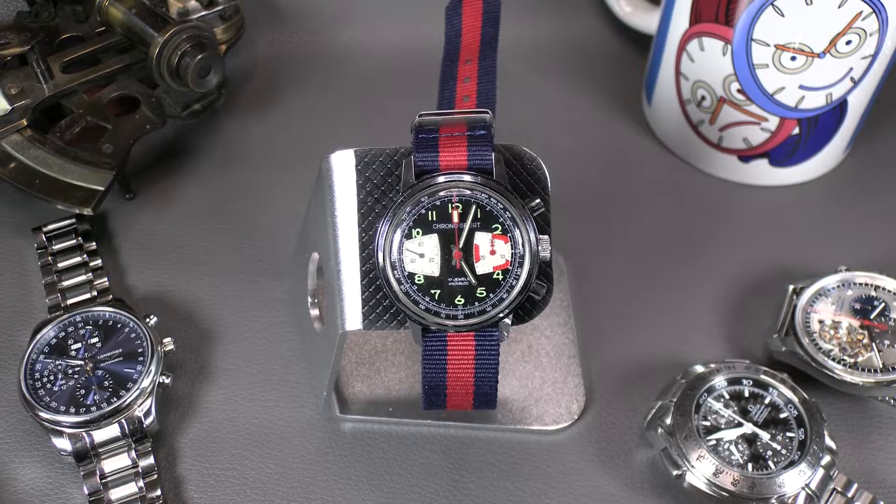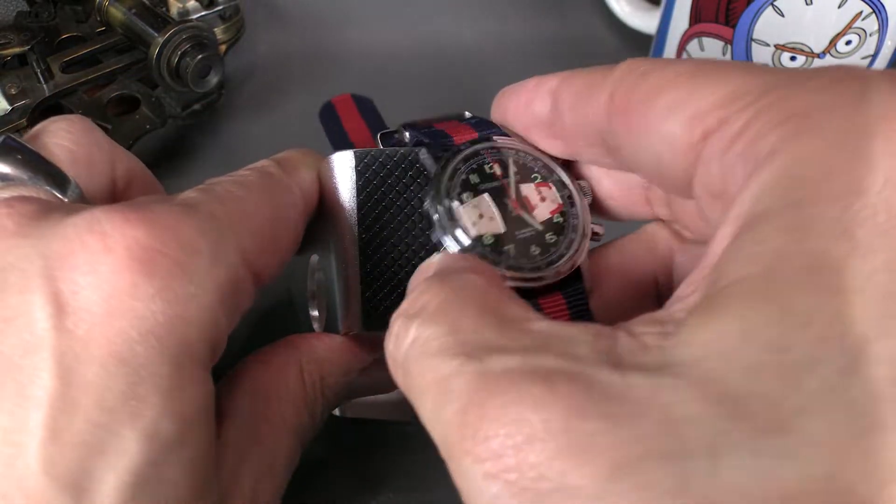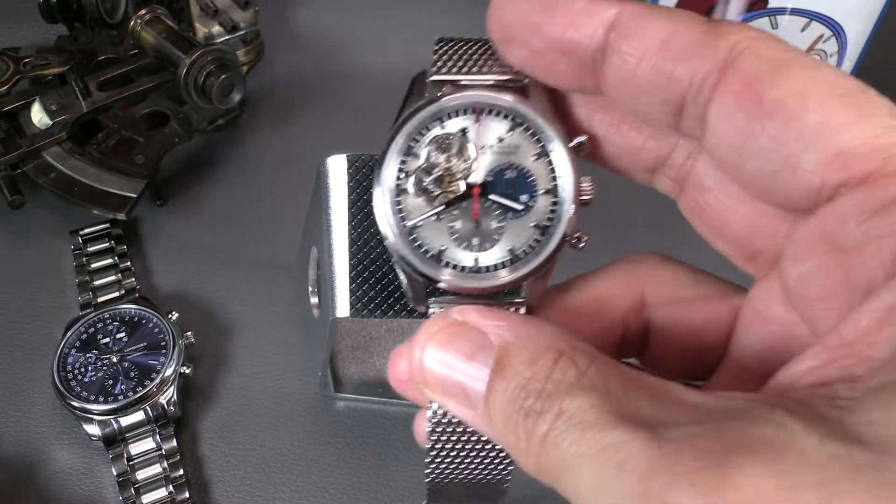Beyond a basic chronograph, there are two primary alternative functions you'll often see: flyback, and twin — or split-second — or double chronograph. One other thing about the totalizer — let's swap out watches and look at another one.